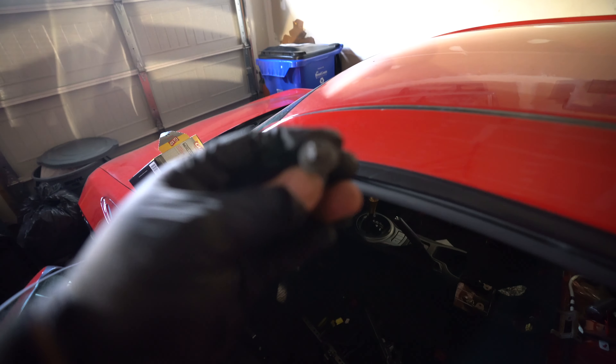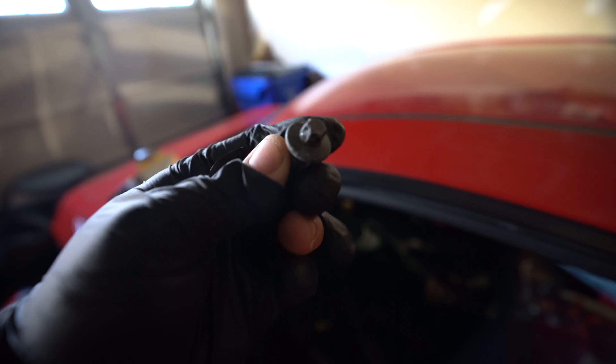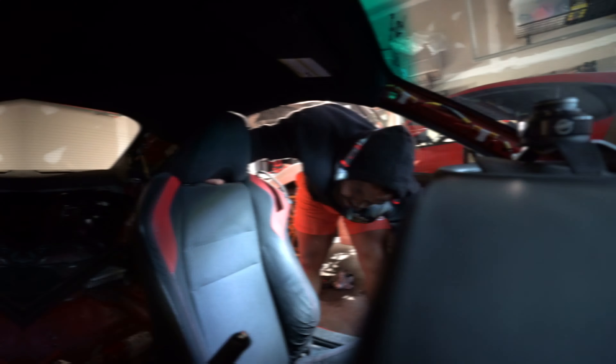Whoever at Toyota thought back in 2012, 2013 it was a good idea to use these — I just want to holla at you, I want to have a conversation.